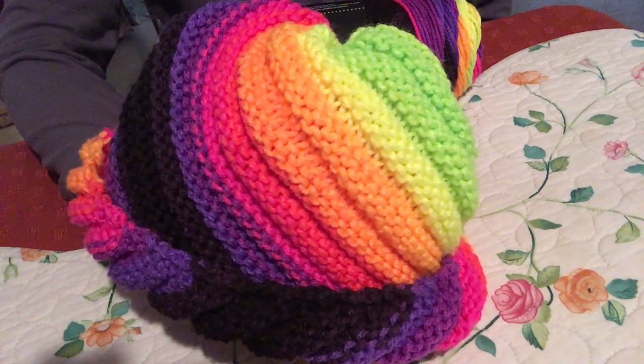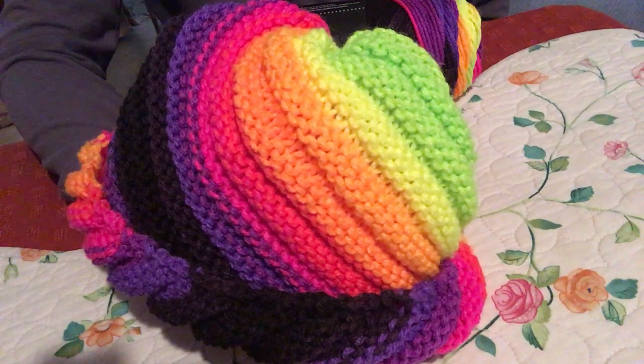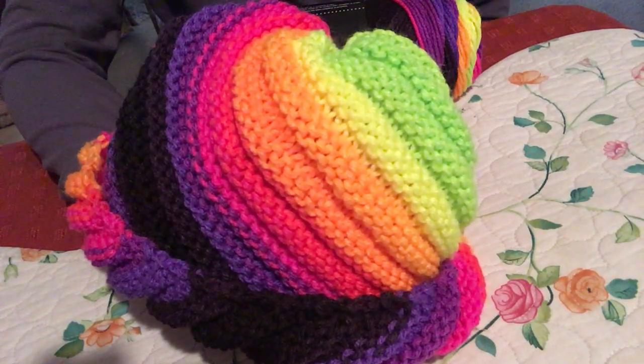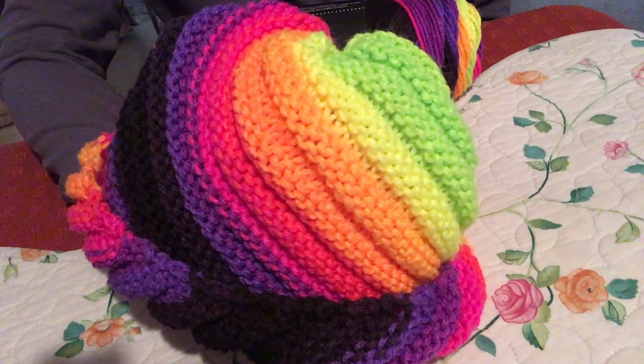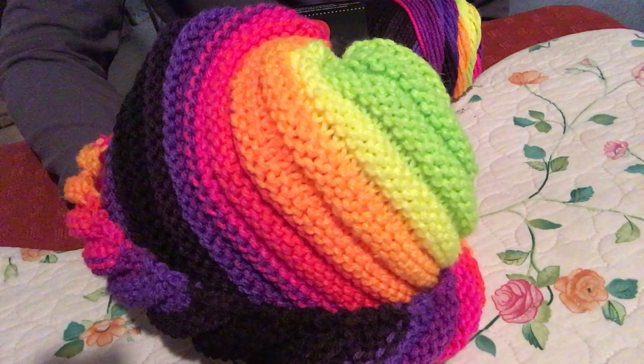If you want something eye-catching, this colorway was a good choice. It's a very fun hat to knit. The construction is knit flat and then join — read the pattern for the rest of the essential information.